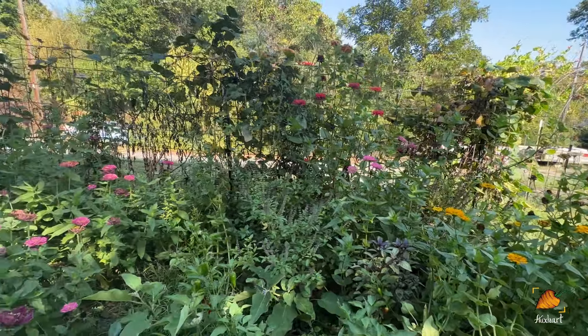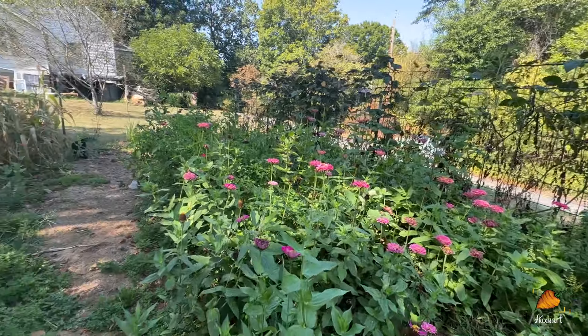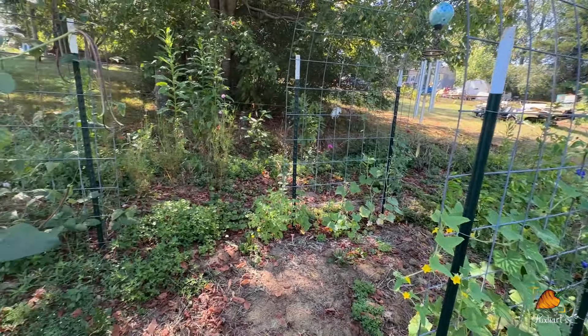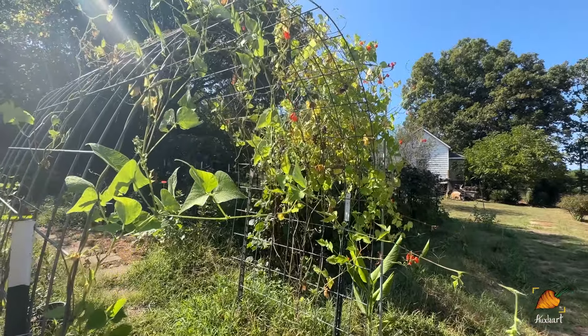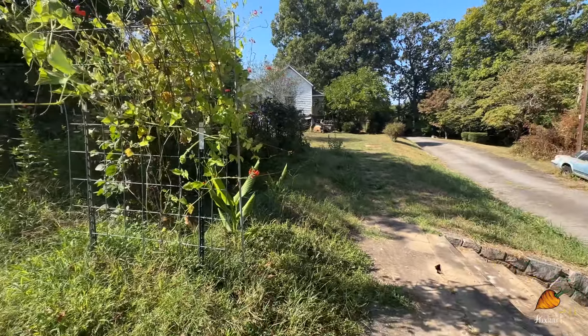There is so much food out here and we're going to go over some of it today. I'm going to take you through what exactly I'm doing with all of that produce as it's coming in from the garden. We're going to start by looking at my entry trellis — kind of the entry from the road.